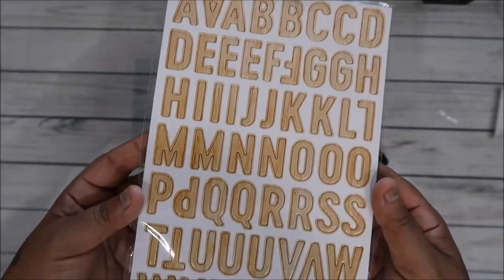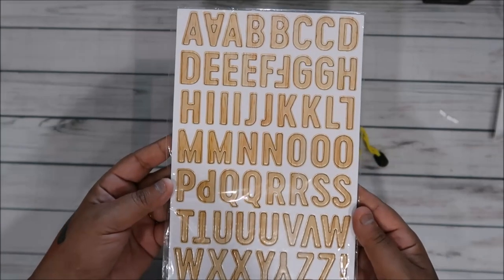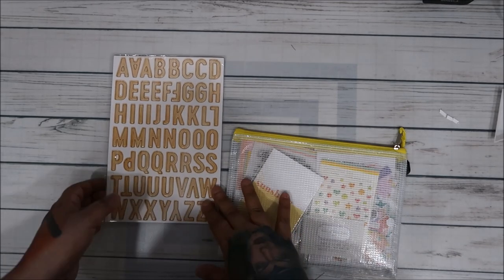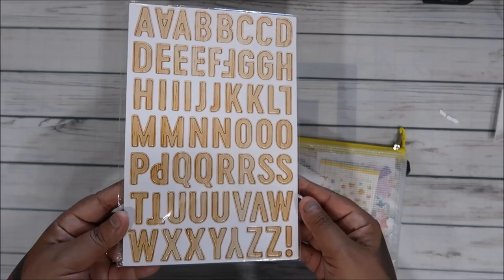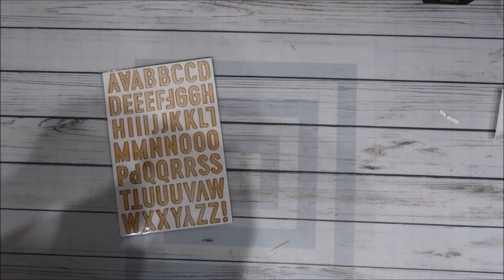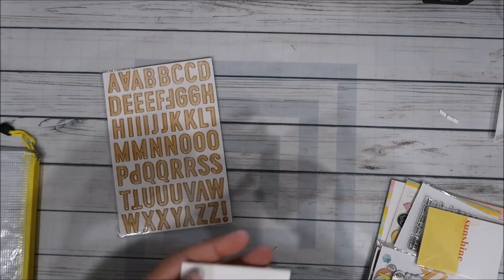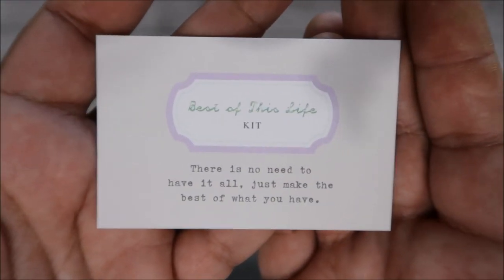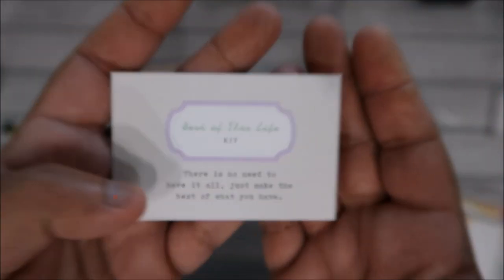You get the wood grain alphabet set. They don't have numbers, which is kind of bumming to me because I love having matching numbers — especially when you do Project Life and you say like 'Week 41,' you can use the whole set. It only has letters, but that's okay. I like this kit and this company because all the stuff is theirs — there's no added stuff from different companies. I already buy all my scrapbooking products from Paper Issues.